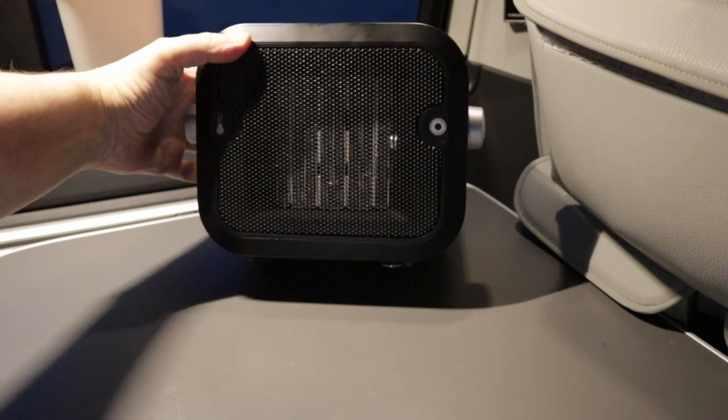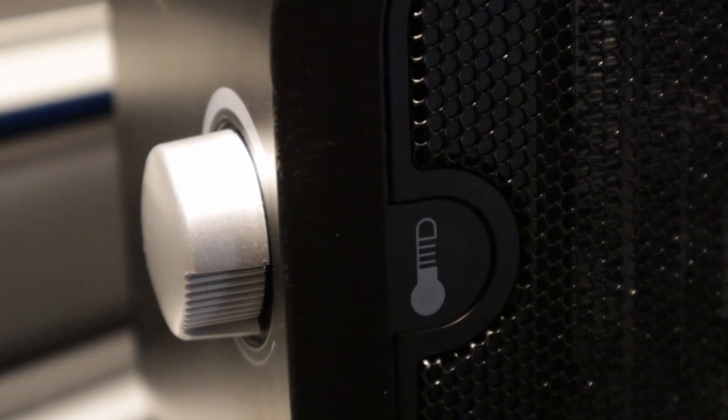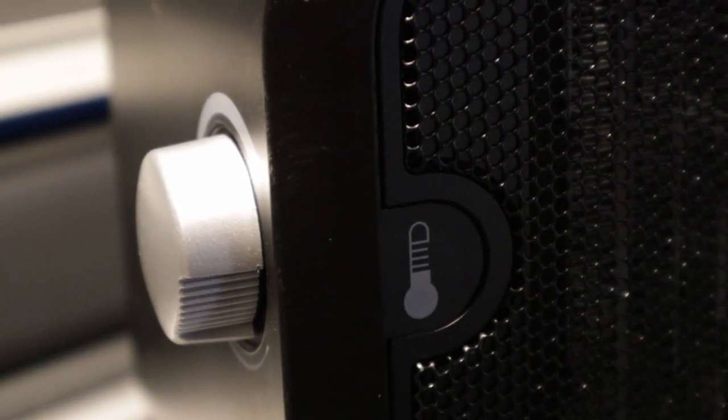Best of all, it has a fantastic safety feature — should the heater get knocked over, it will auto-trip and shut off. And last of all, they've enabled thermostatic control, so once the van is at the temperature you want, you adjust the thermostat and the heater will cycle on and off to maintain that temperature.